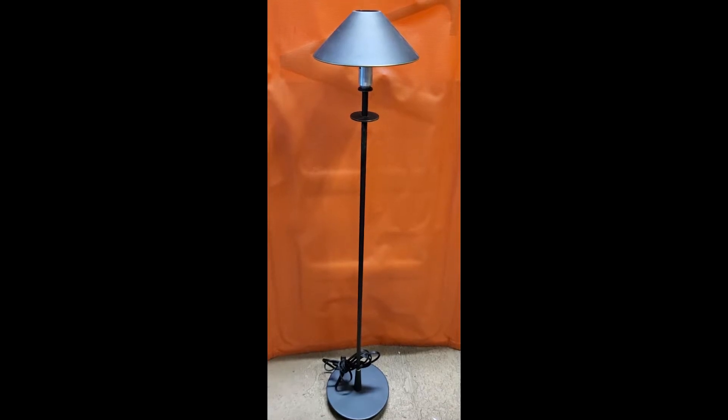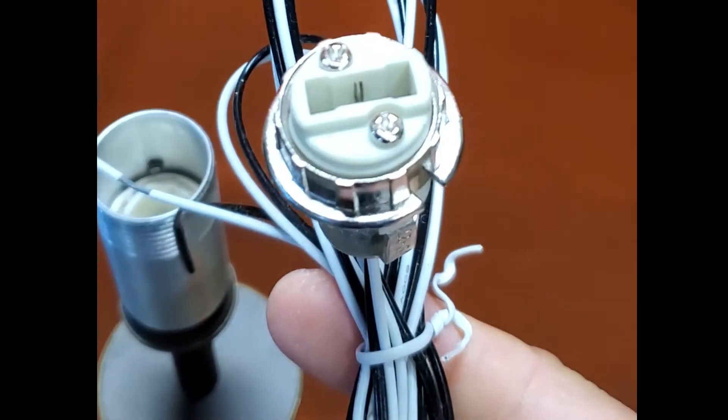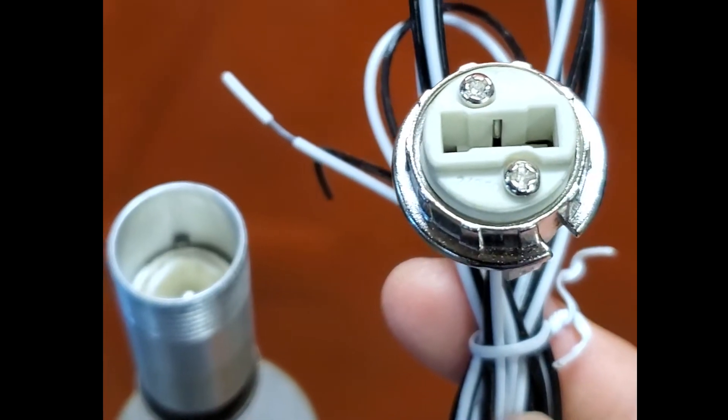It's just a different base. You can still use a 100 watt halogen bulb. So this is what the G9 looks like. Okay guys, so let's start.